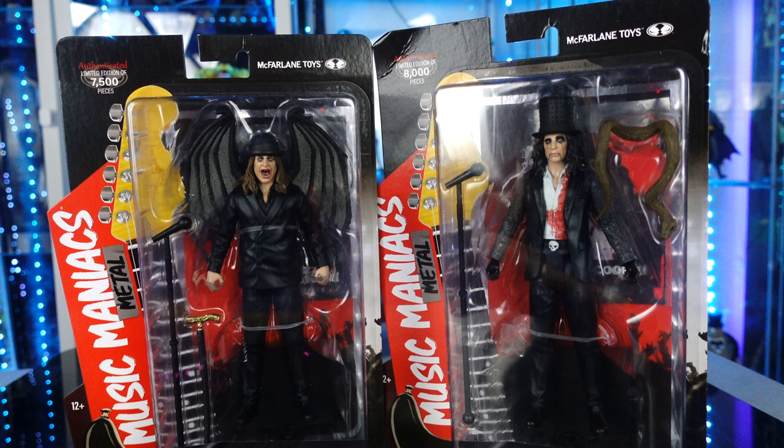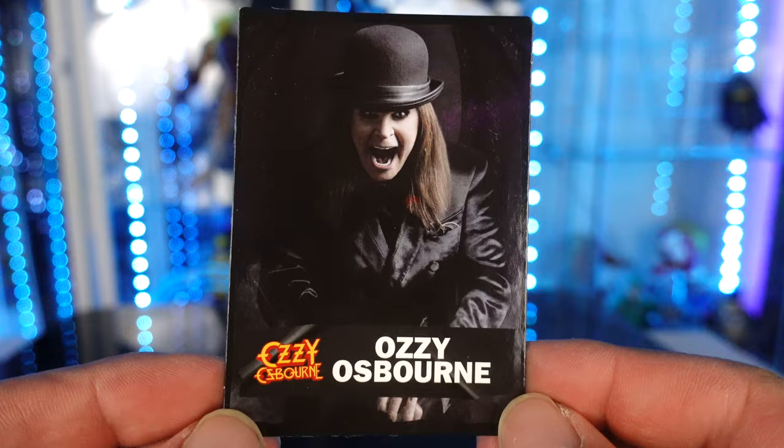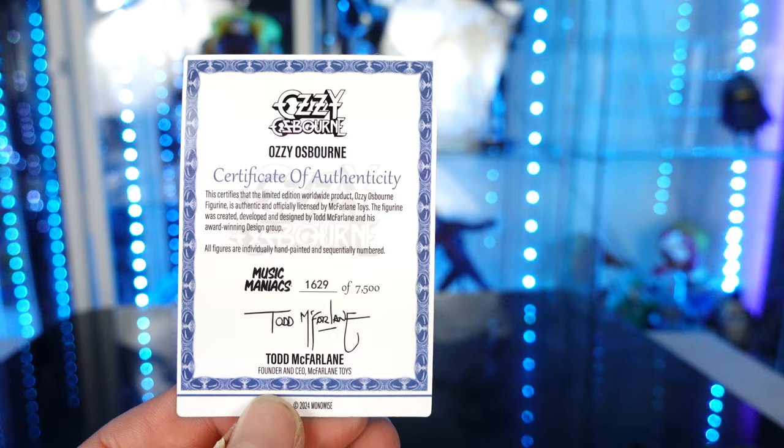Let's go ahead and open these up, guys, and let's see if this is going to be a pickup or a pass. Let's take a look at the accessories that come with both of these figures. The Ozzy Osbourne one — you do have his card, which is pretty cool. It's got like almost like a glossy paint finish. And right there is a certificate of authenticity — this is number 1629 out of 7,500. It's cool that it actually has that on the back of the card.